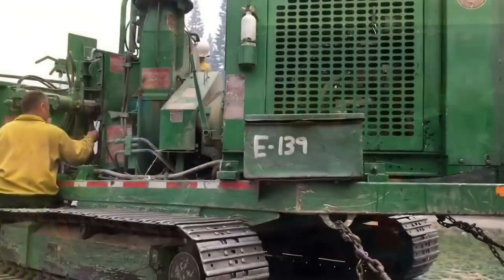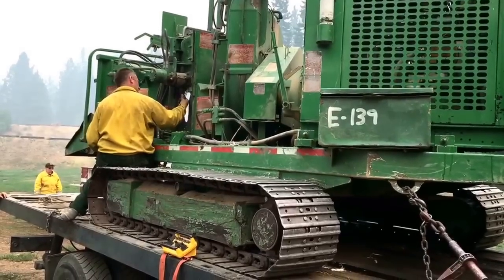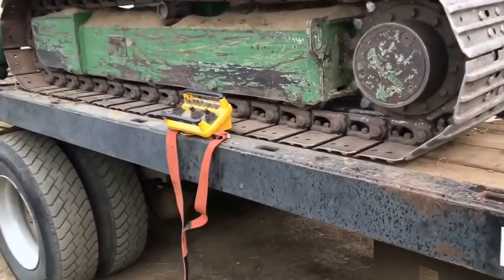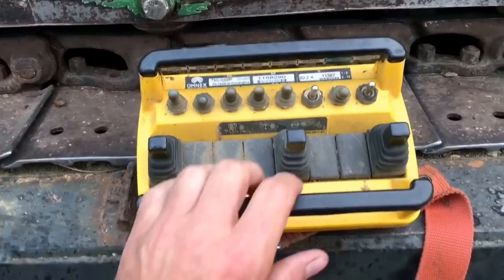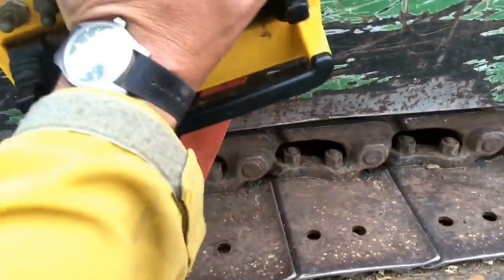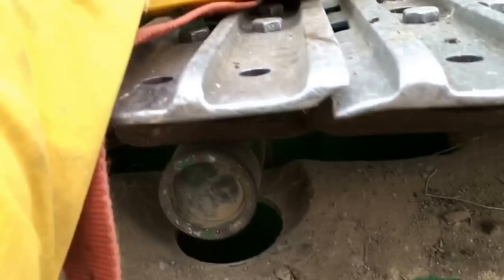For prep today, I thought I'd share this chipper with you. It's a track-mounted diesel-powered chipper we've been using for brushing out. It's operated with a wireless remote control — it's got a magnet on it so you can stick it on or wear it around your neck. Pretty cool.